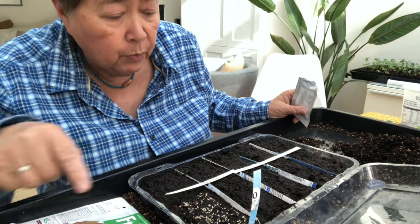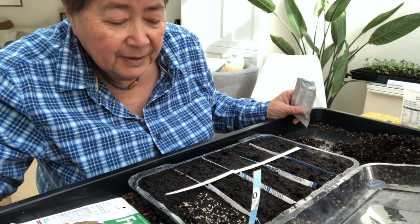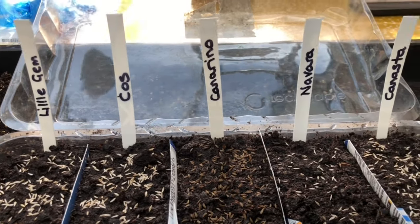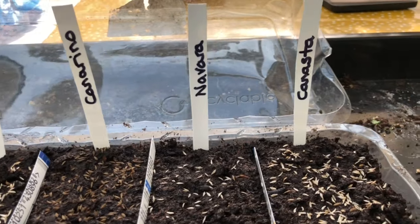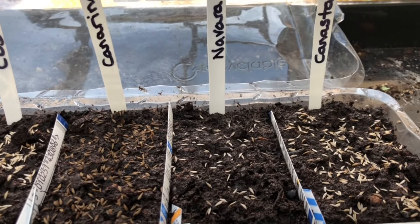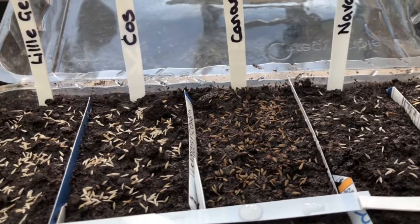I'll show you the whole lot once I've got it all sown. So that's the lettuces sown — Little Gem — and I've got Navara and Canasta. They're different: some are green, some are sort of reddish coloured. The cos is a lettuce I like as well.